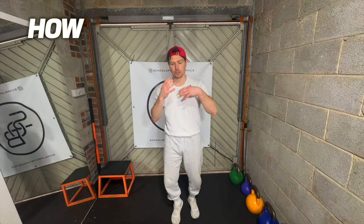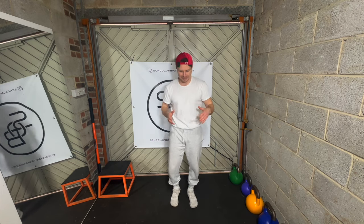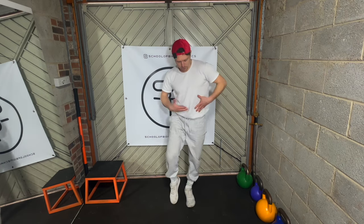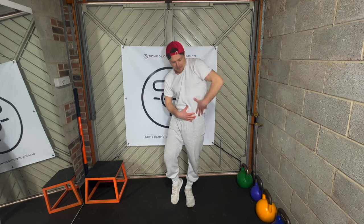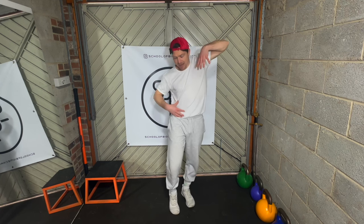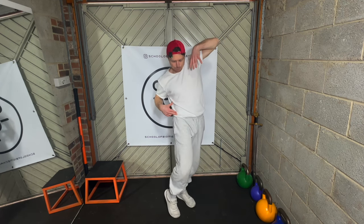To start off, get used to the coil action of the body without a weight, or maybe use a lightweight if you want to begin. I'm going to put all my weight on my left leg so that I can lift my right leg off — to do that I'm having to sit into that hip. My left side is lengthened, so my left shoulder is lifted and my left hip is driving down, which means my other side is shortened — my right shoulder is going to my right hip and my right hip is kind of leaning forward a little bit.